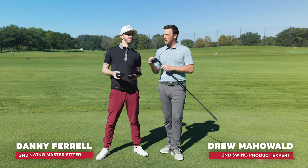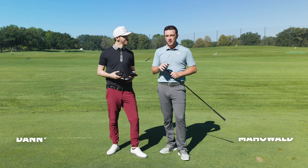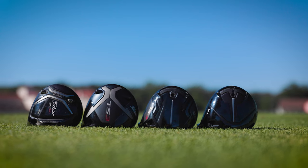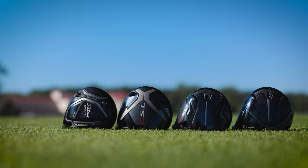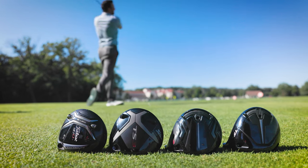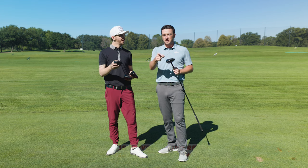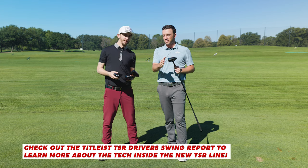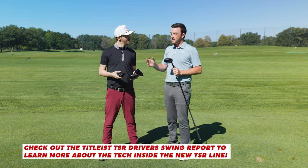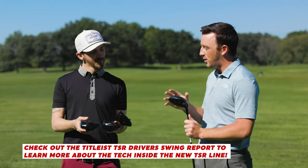I'm Drew Mohova from Second Swing Golf, joined by Danny Farrell, Master Club Fitter at Second Swing. We're outside on the driving range with one new driver and three really popular older drivers. In my hand is a 917 D3, then we have the TS3, TSI3, and the brand new TSR3. Make sure you go check out the Swing Report video on the new TSR drivers. Today we're testing TSR3 against past models in this category.